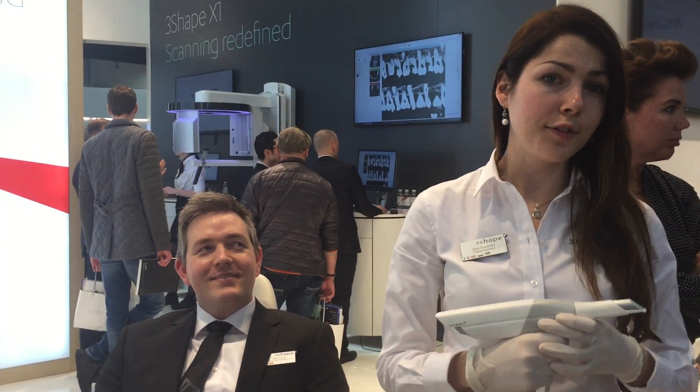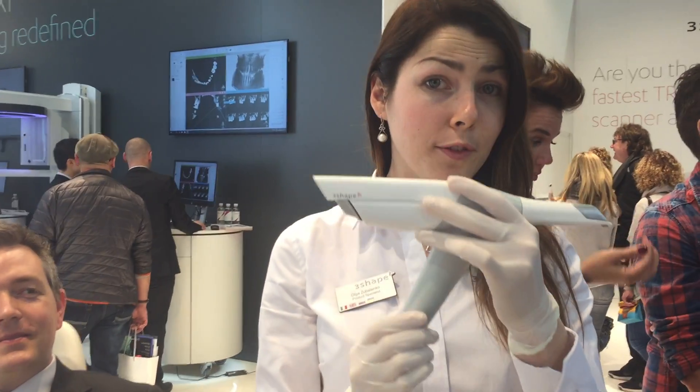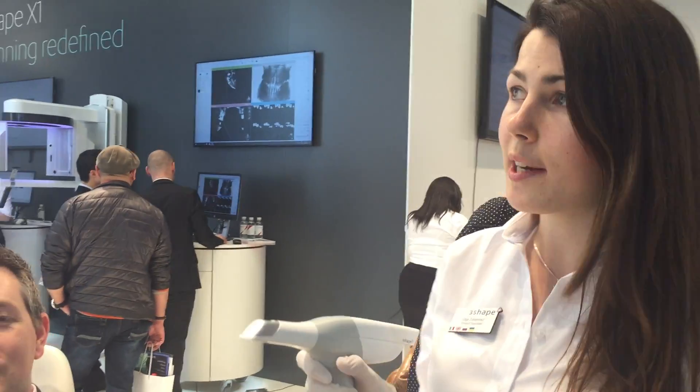Hello, my name is Olga, I work for 3Shape, and today I'm proud to introduce to you the world's first intraoral scanner wireless, which is the 3Shape solution. I will show you right now how it actually works.